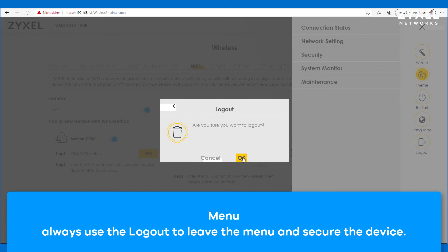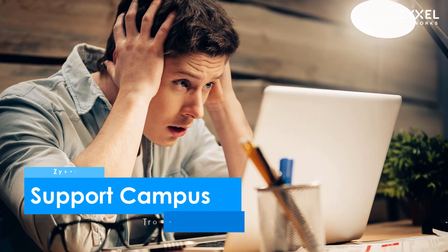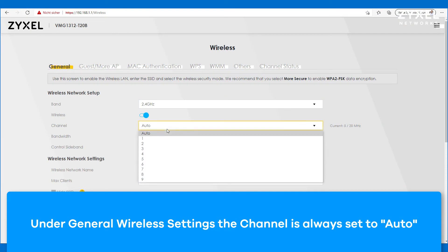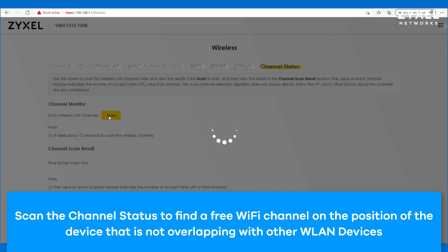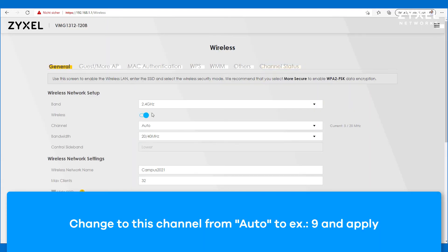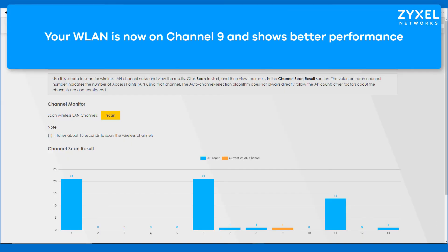Now let's have a look at how we can improve your device functions and set it up correctly. Especially when the device is installed in a big house where several access points are working, you should check under the channel status if you are using a channel that is free from other access points. The orange shows you the current channel and any other free channel can be chosen in the main menu. Remember the free channel, then go to the general settings and change the channel from auto to the number that you found is empty, then apply it to the device. Now your wireless should be much stronger than before and you can reach it from anywhere inside your area.